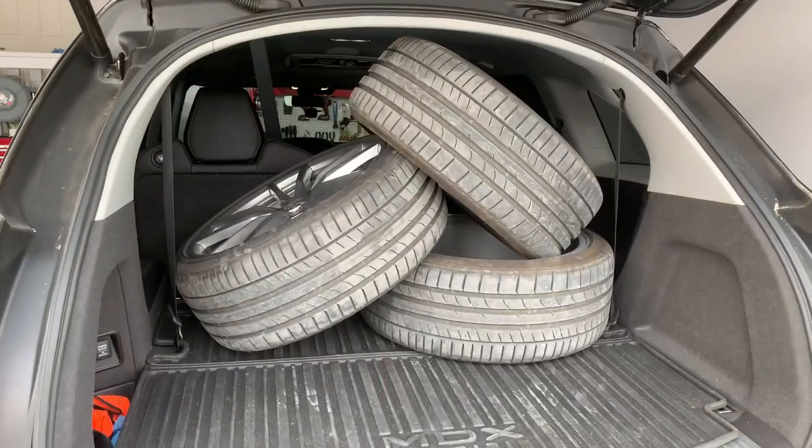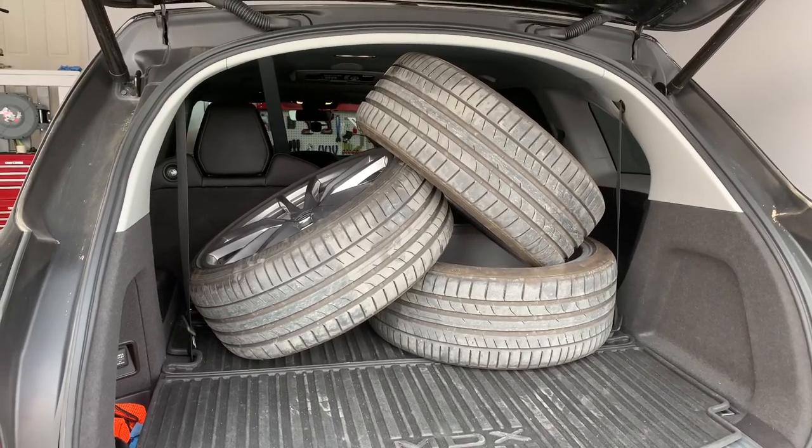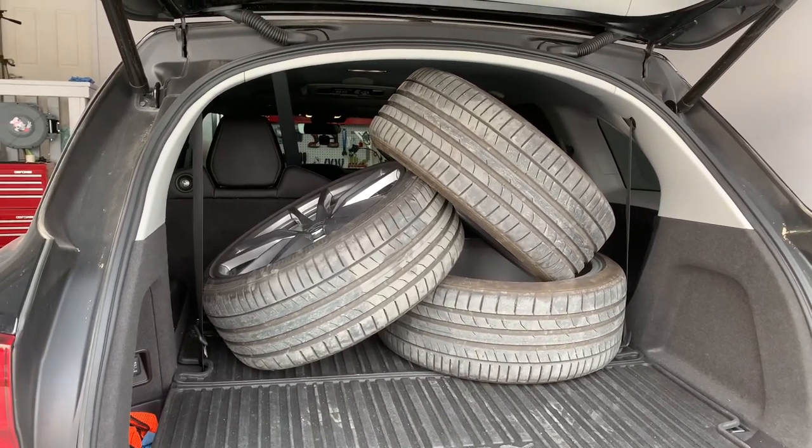There go the wheels, guys — all mounted and ready to be tested, to make sure that they're not bent. Can't wait to drop it off tomorrow. Well guys, it's the following day and I'm pretty much on my way to drop off those wheels for Joe to test if they're bent or not. Stay tuned.